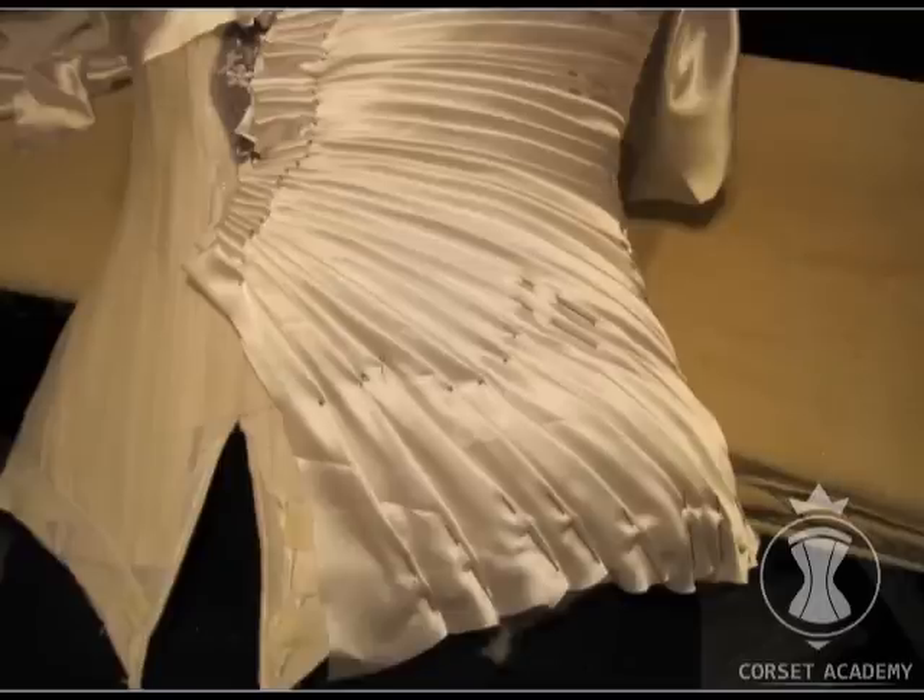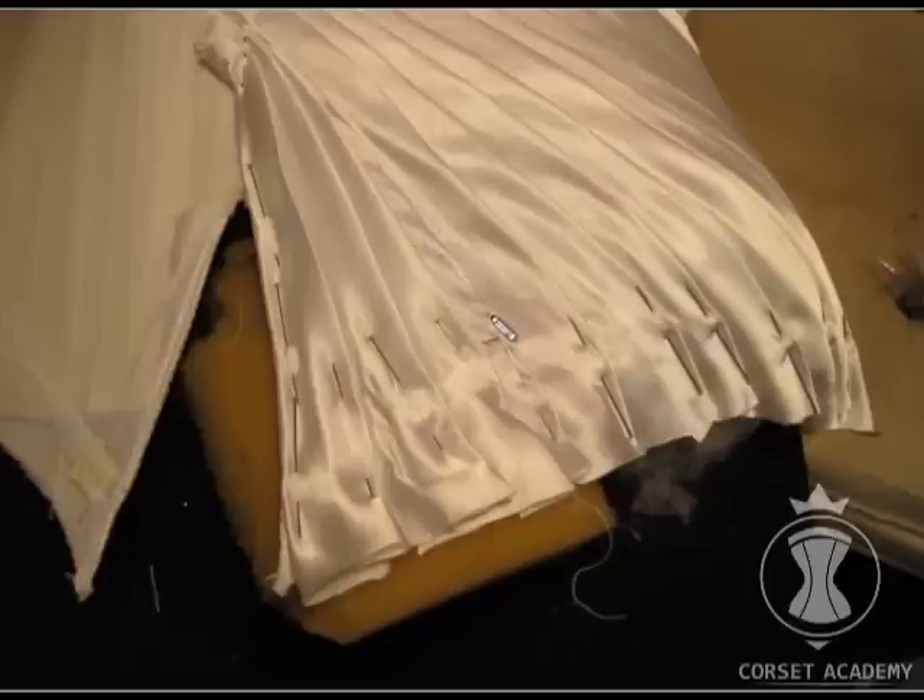Here I have rushed a bit, believing that this piece of fabric would be enough for the whole draping. I stopped a little too late — look how deformed the last fold is. I should have stopped earlier, trimmed the fabric, and finished the draping with a new piece of fabric. Without being careful, it is going to be very noticeable when the garment is ready.